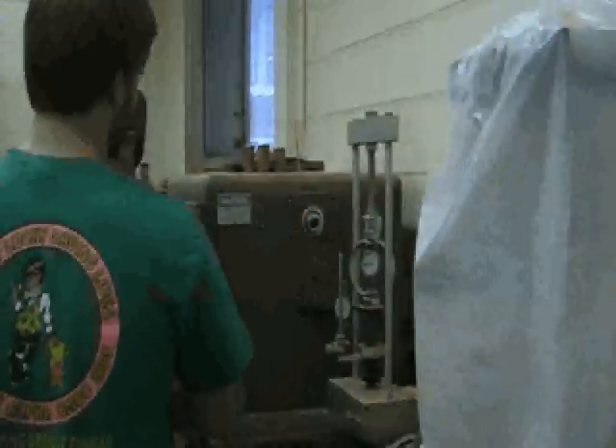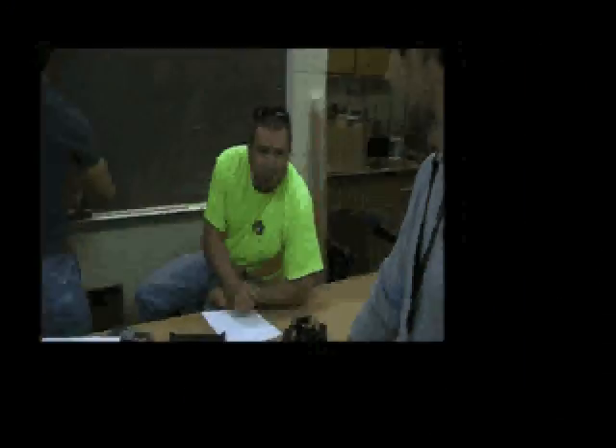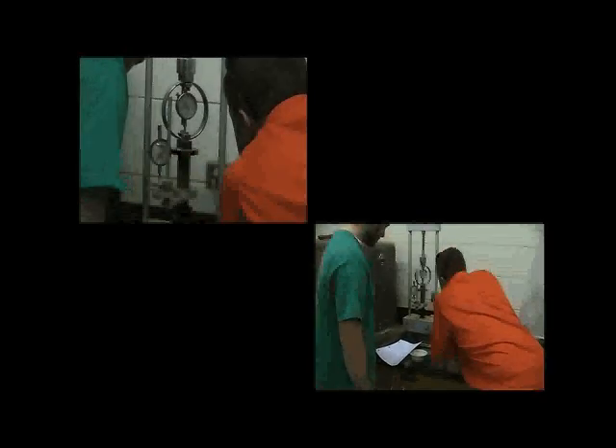Who's going to read the other dial? Somebody. All you got to do is call it out first to the scribe. Who's going to be the scribe? So the scribe — when he says read, you call out a number. 11. Read. 16. Just write 11.